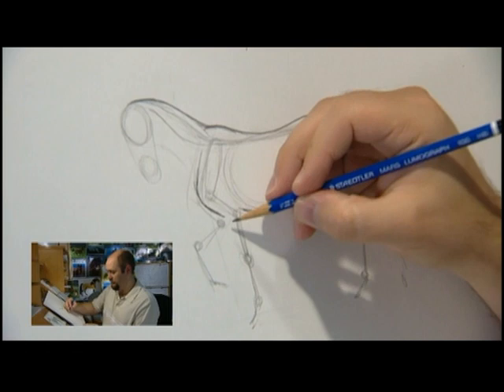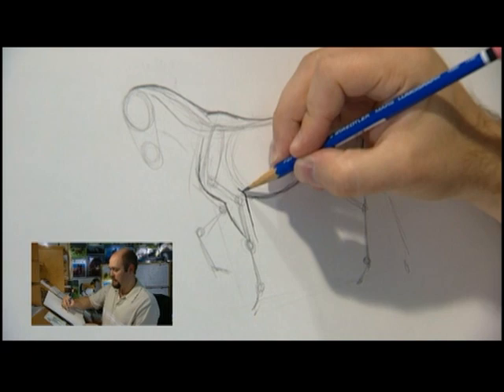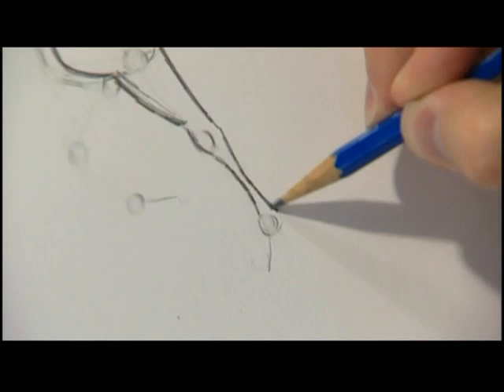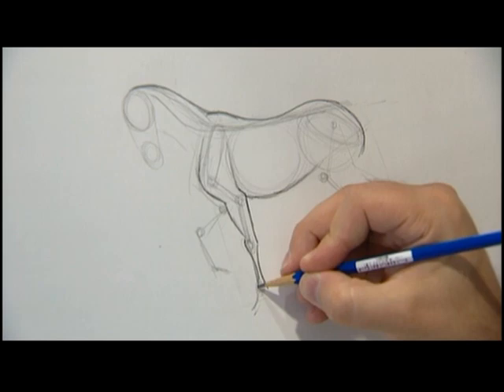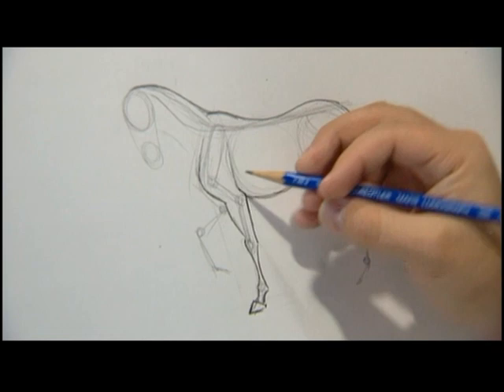We've got our joints worked out so we know where everything goes, and we have to put the muscles on top. He's got nice big forearms and an elbow right there. Sometimes I put a faint little line right here, so this forms sort of a triangle. The thin parts are where the bones are, and the thick parts are where the joints are. So it goes thin down to his fetlocks — that would be the junction between your finger and your palm. The horse's fetlock. And then his hooves, which are sort of cone-shaped.